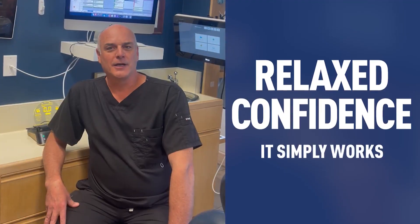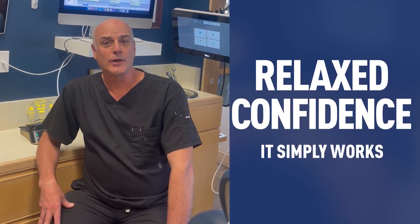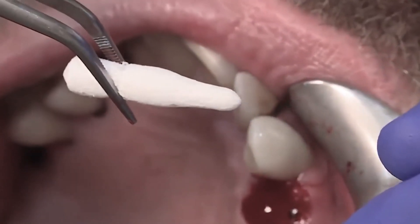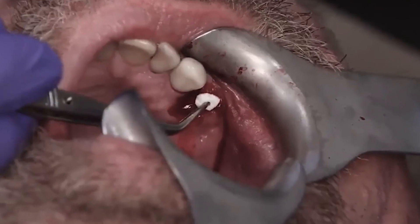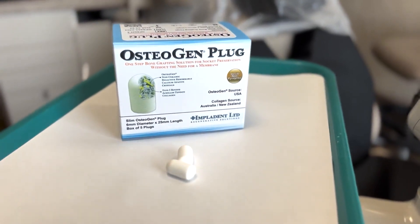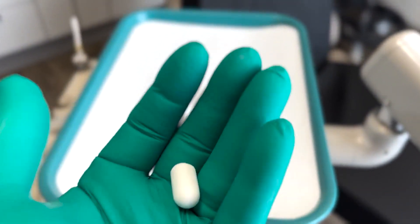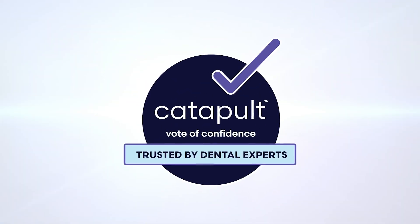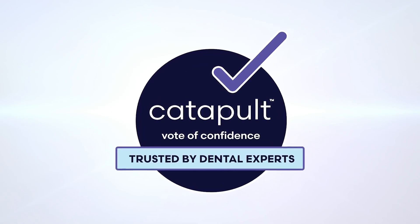Osteogen Plug gives me a relaxed confidence because I know it's simply going to work. The best thing about Osteogen Plugs is they're easy to shape, easy to place, and yield excellent clinical results. If you're looking for a dependable solution to simplify and streamline the socket grafting process, Impladent Osteogen Plug is socket grafting made simple — and deserving of Catapult's vote of confidence.